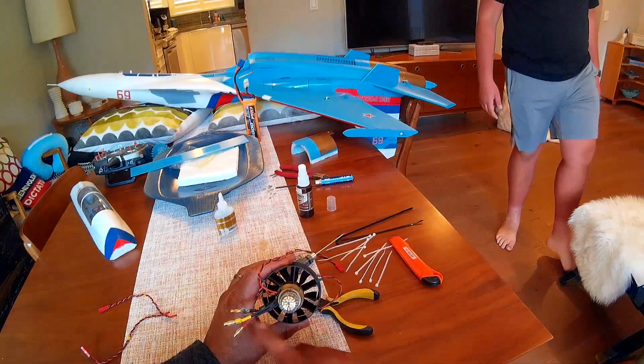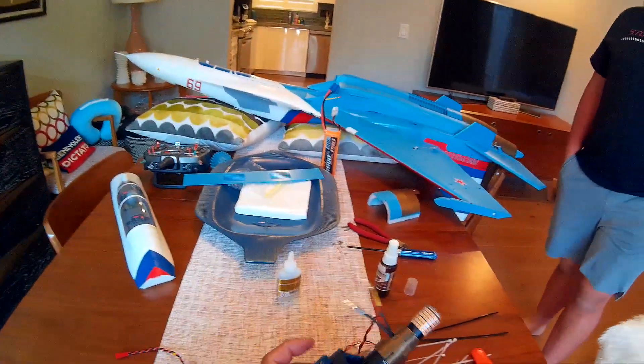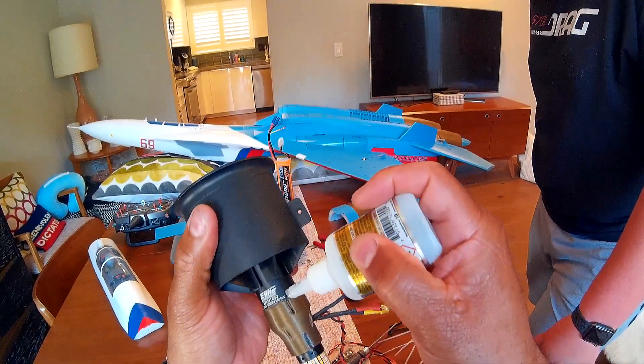That's the thing about the in-runners — you have to be a little more careful with them. With in-runners, they just bolt them on. Okay, so we're going to glue. Figure out where that's going to glue.